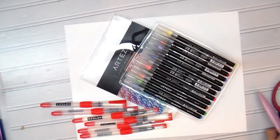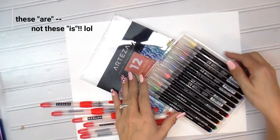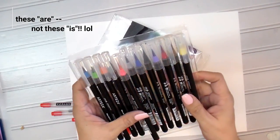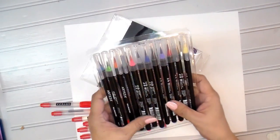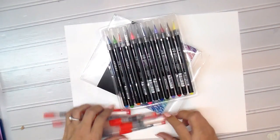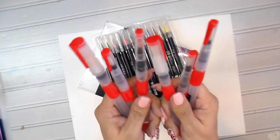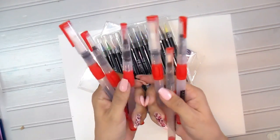Hey y'all, Elsa here with just a few designs. I wanted to show you these — this is a set of 12 water brush pens from the awesome folks at Artisa. They wanted a little review made, so sure, why not! They also sent me these six water brushes, which are awesome.